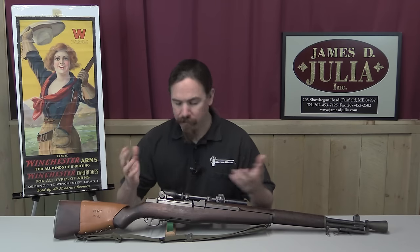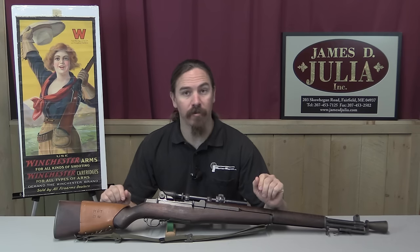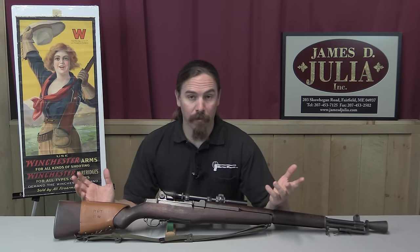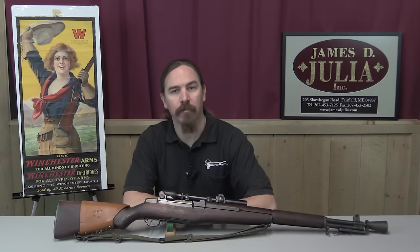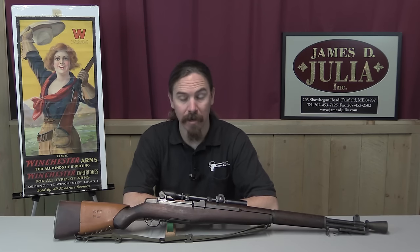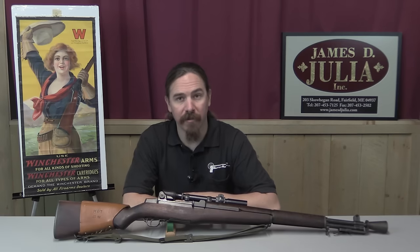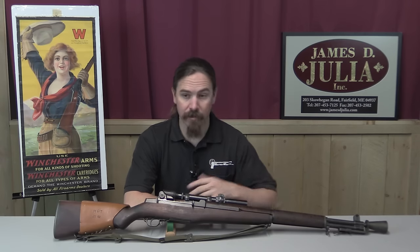When World War Two started, the US had a semi-automatic standard infantry rifle, and yet the sniper rifles actually used in World War Two were all bolt-action rifles. A lot of people saw that as a problem — why restrict snipers to an old bolt-action system when the regular infantry grunt had the fancy new high-tech semi-automatic? So there was a project to develop a sniping version of the M1 at Springfield Armory, as well as being open to other entrants.